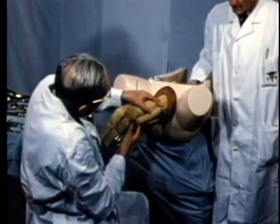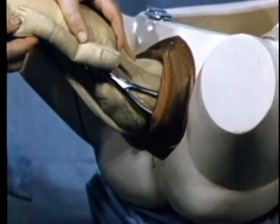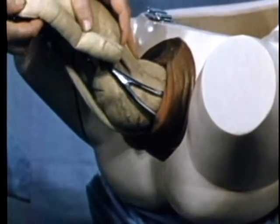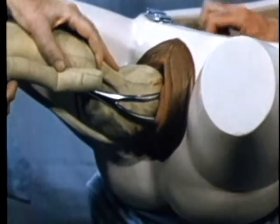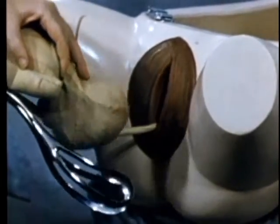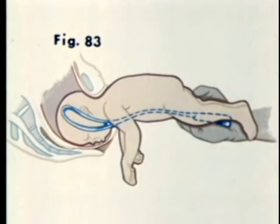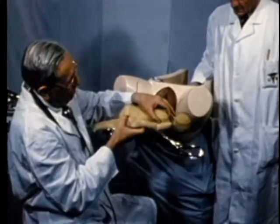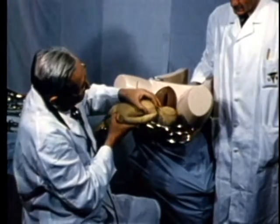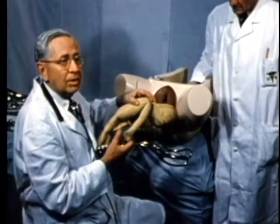Gradually repeating the maneuver of elevation and depression with advance of the head following each maneuver. Eventually, the head is flexed so that it can be withdrawn directly from the vulva, gently, without any explosive exit, with the blades still in place. The advantage of holding the thigh against the handles prevents the head from falling through the forceps once it has left the vulva.